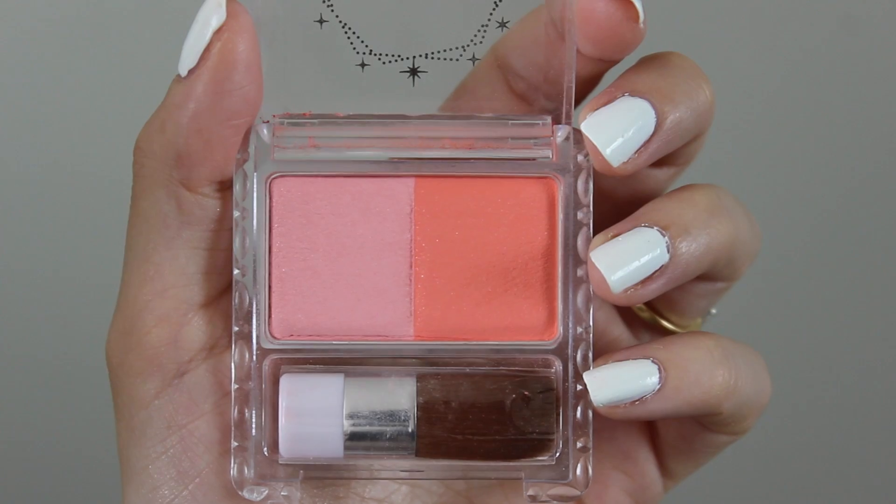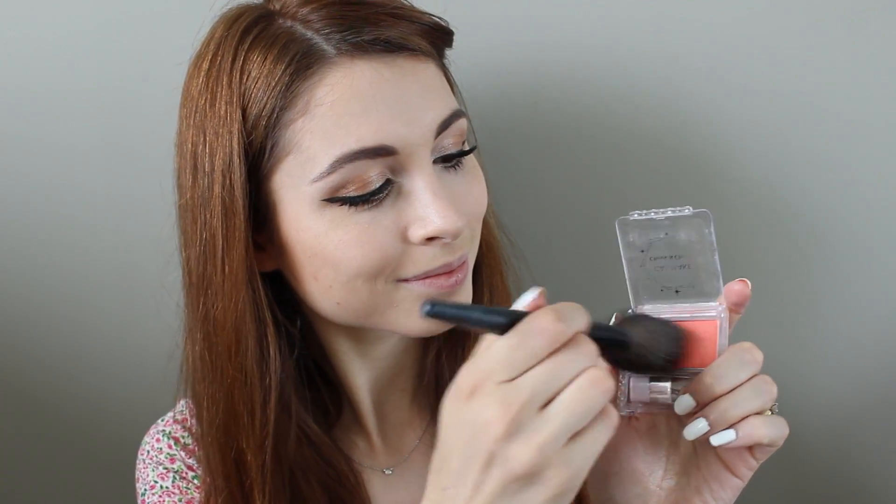I'm using this peachy color blush by Canmake for my cheeks, but you can use whatever you'd like.